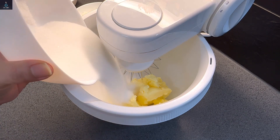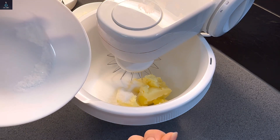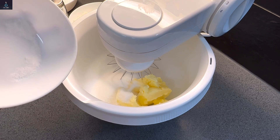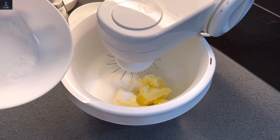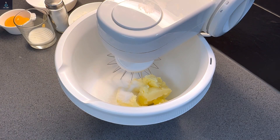Now I will add sugar. The sugar I'm using is powdered sugar — body-chini. If you use regular granulated sugar it will not give the same result; only powdered sugar will work. Now I'll add it and blend it in.